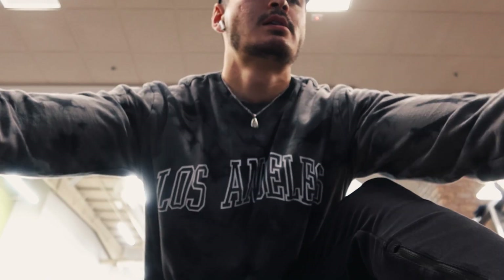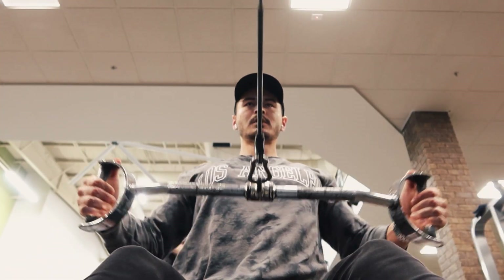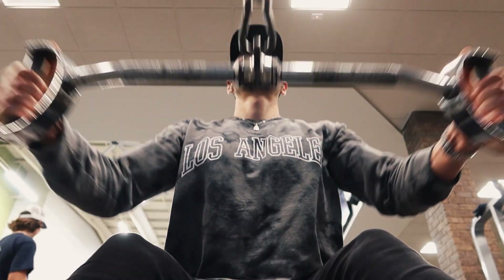After that we went into a wide grip cable row. I set this up on a cable machine, grabbed one of the wide bars, and just kind of pull back from my back. Three sets of eight to ten reps on that one too.